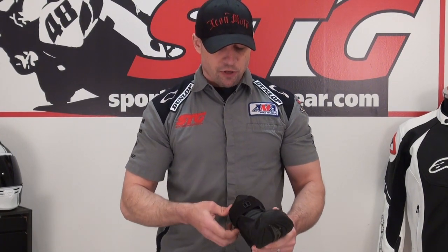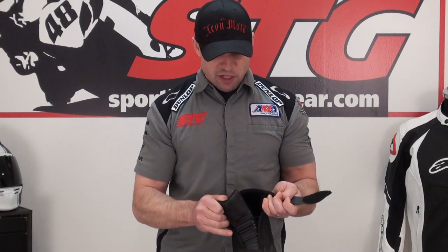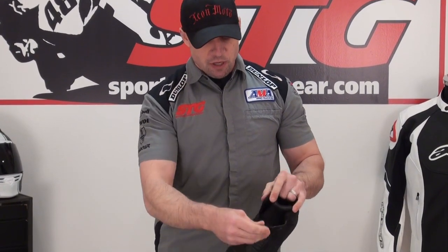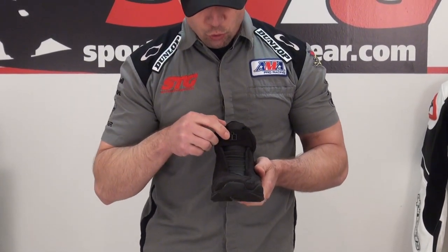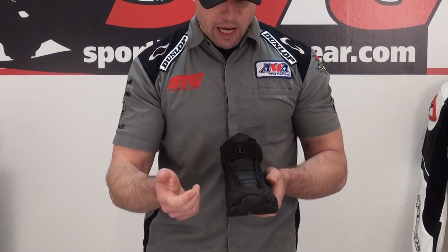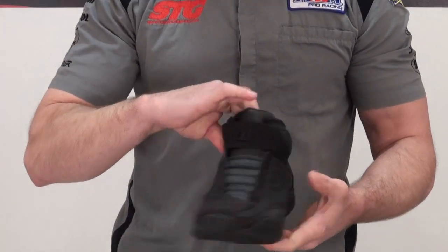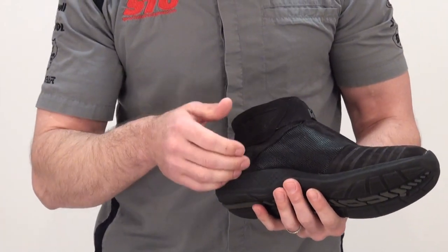There are no laces, but there is a tension system built into the tongue of the boot — you can kind of see that here as I pull it apart. So it has a real clean look to it. Final adjustment is managed with this leather velcro strap. Got a cool metal Icon logo there in the center. Obviously a shifter pad to increase the wear of the boot. We have ankle protection molded in here with the Icon logo, and on the inside of the boot you have leather and some padding that's going to give you impact protection.